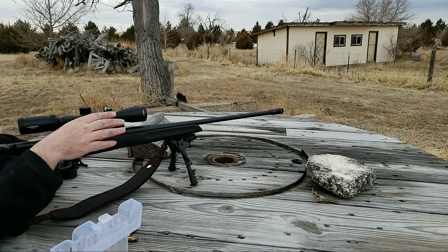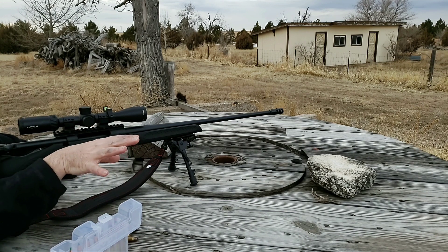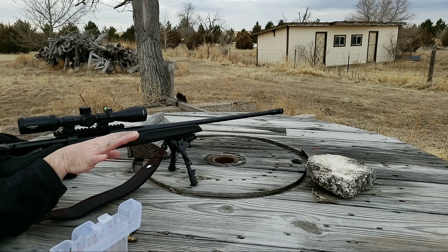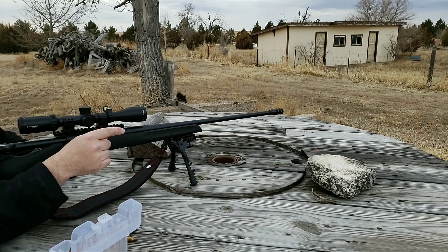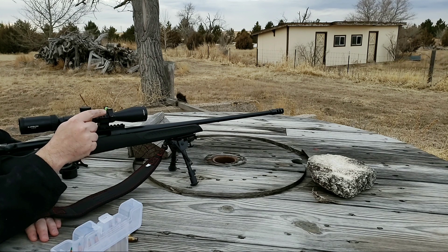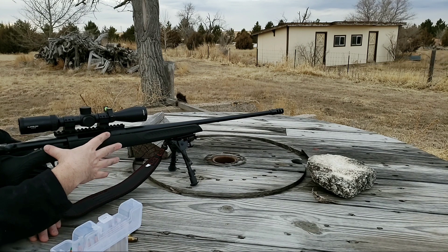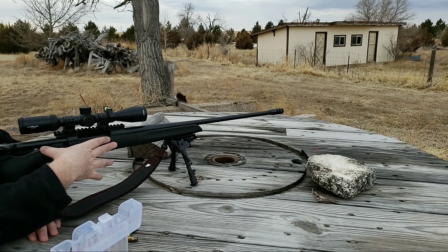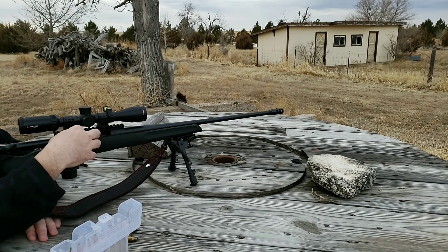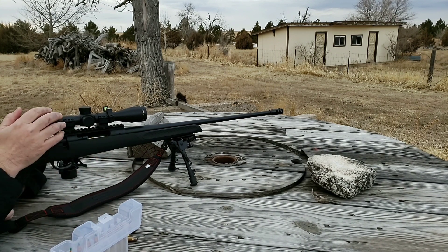All right guys, we're back here down on the range. I've got two targets set up. I've got 10 rounds ready to go. These are identical to the rounds — I loaded them all at the same time from the first video, so these are absolutely identical to the first rounds. Just to refresh, we corrected the issue with the muzzle by lapping it. We also free floated the barrel and stiffened the forend with the Rockite, and then we bedded the action to this stock. Now it's just our follow-up test to see how we did. Sit tight and we'll put some rounds down range.